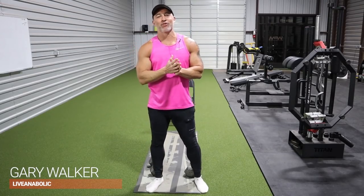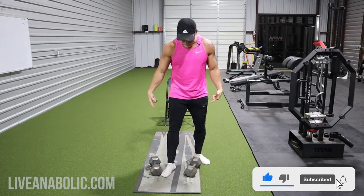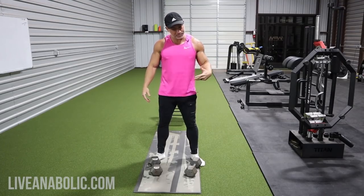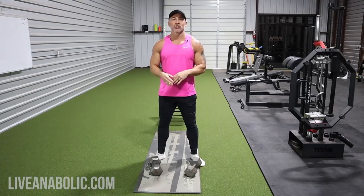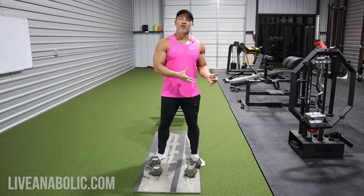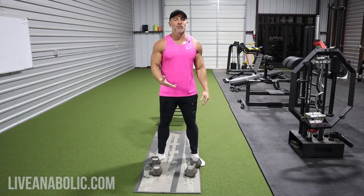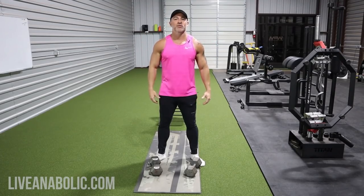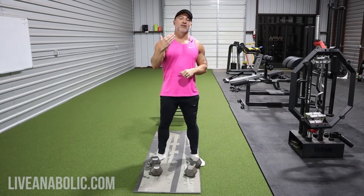Gary Walker here with LiveAnabolic.com. In this video I'm going to give you five chest exercises that you can do at home using nothing but dumbbells. It doesn't even require heavy dumbbells. If you don't have access to a gym and you have light dumbbells at home, don't let that keep you from building a big chest or making progress. I'm going to give you five that will help develop a full, all-around chest — upper, lower, mid, outer, inner.